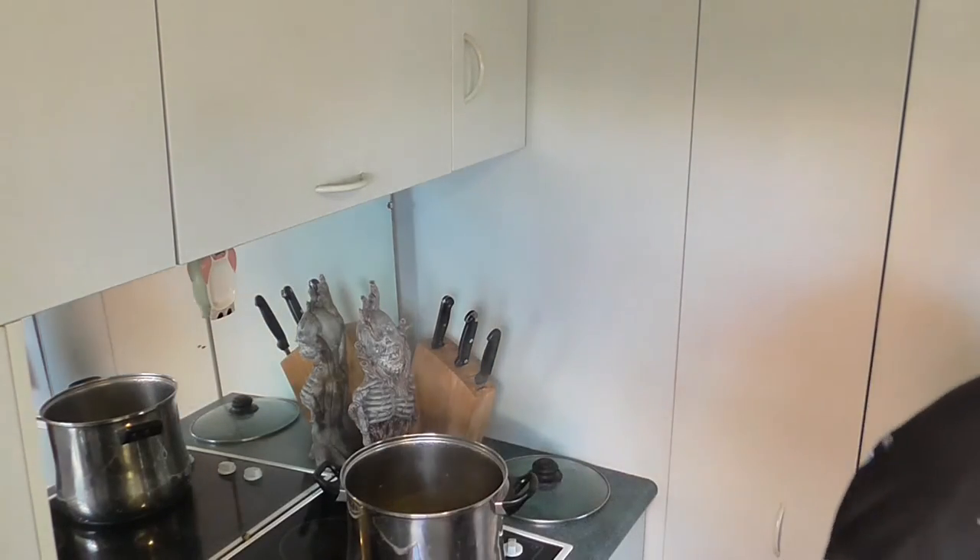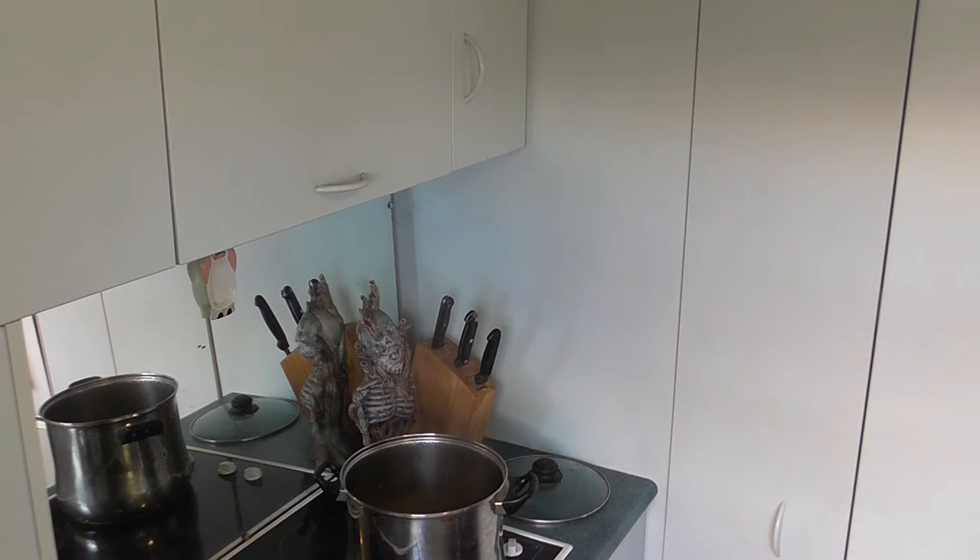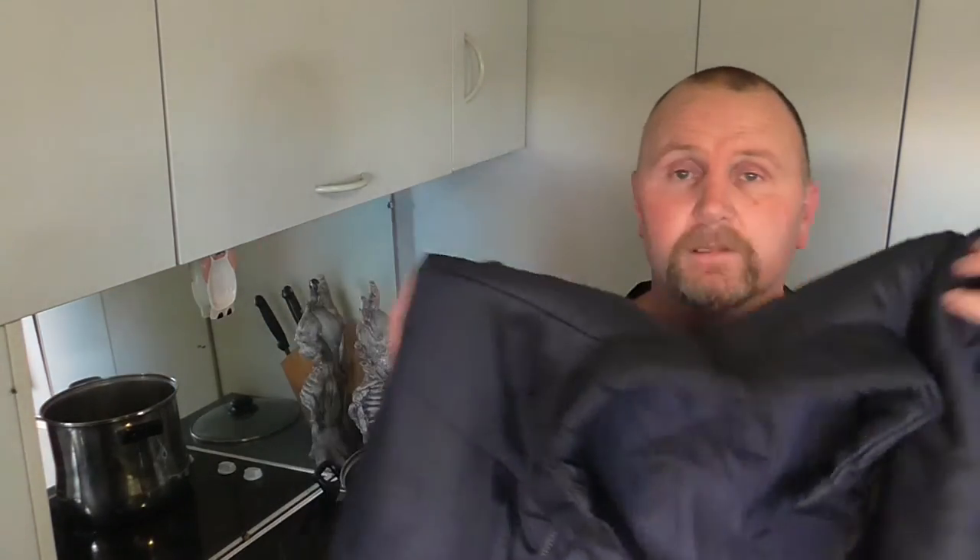I've got my trusty temperature probe here, and we've got the bag of grains. I'm going to use this jacket to cover up the pot, and I'll leave it closer to 75 than 65 so it'll even out. It'll drop a few degrees because there's no heat source — flame out, just resting.